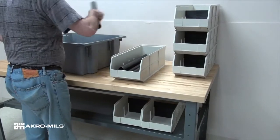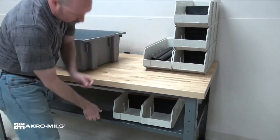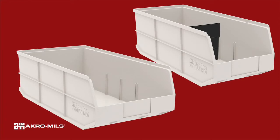Acro Mills 1800 series Acro bins are stackable shelf bins designed to handle large, heavy, or bulky items. Available in two sizes, these durable 20-inch deep bins are constructed of industrial grade polymers.